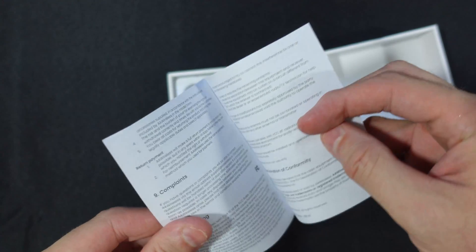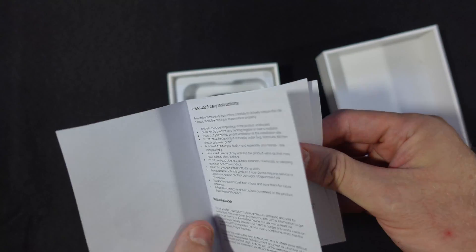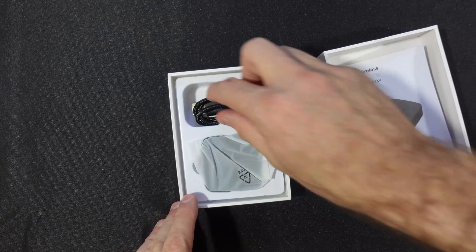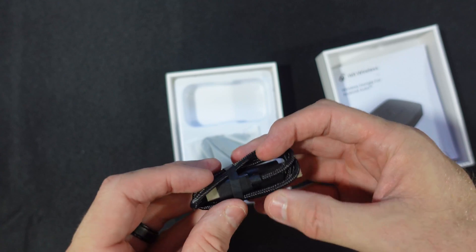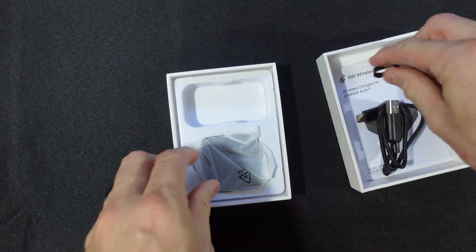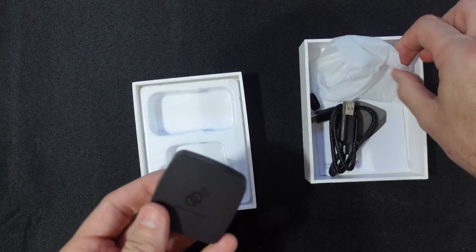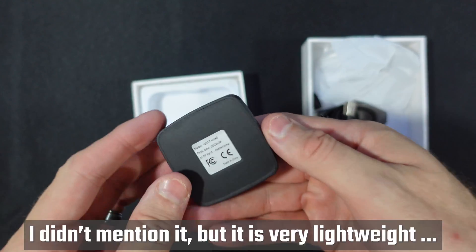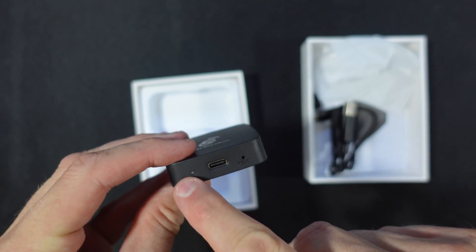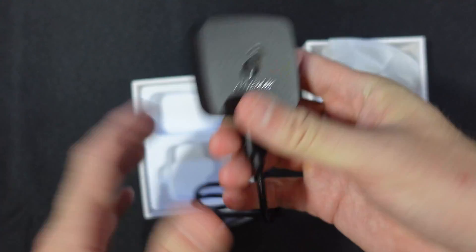Here's the instruction manual — many languages, getting to know your adapter, safety instructions, standard stuff. There is an included USB-C cable that looks like decent quality. And let's take a look at the dongle itself, the little unit that will be giving you wireless Android Auto. Also completely unremarkable — a USB-C connector, a reset button, and an LED to indicate device status.